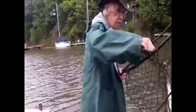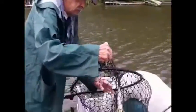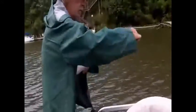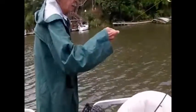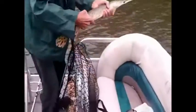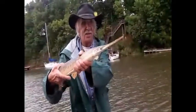He feels like he's at least 5 pounds. He's a big one. Beautiful. Alright, I got him. There he goes.